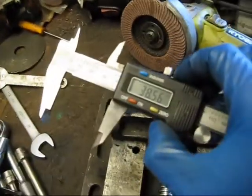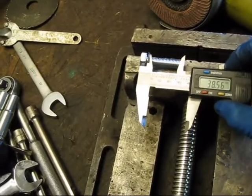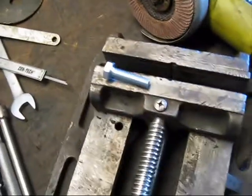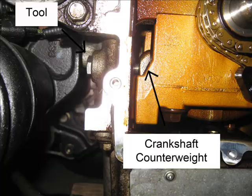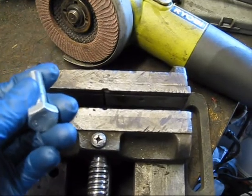I have my digital calipers set to 38.56mm, which is as close as I can get to 38.55mm. We measure the length of the threads, and you can see we are pretty much right on the money. It's important to get the length of this bolt as close as possible, because you're going to thread this into the block, and then the counterweight on the crankshaft is going to butt up against the end of it — and that sets the crankshaft at top dead center. So it's important to get the length as close as possible to 38.55mm.